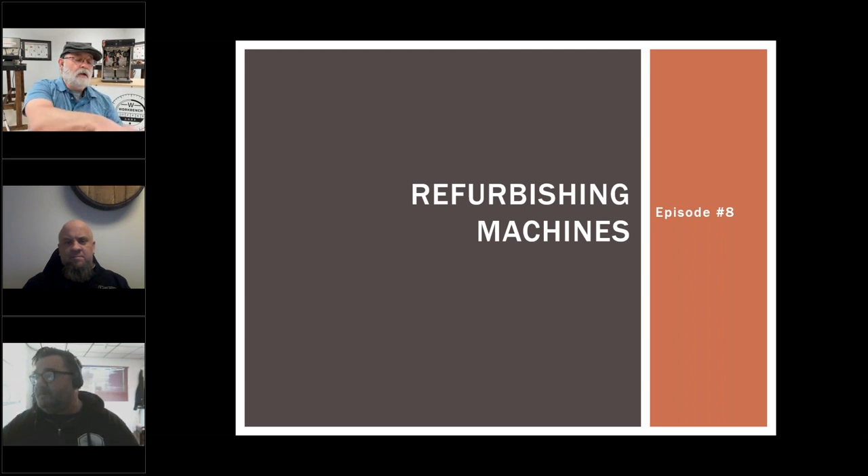Marty, why don't you tell us about yourself before we get started? Hello, Hyland. First of all, I want to thank you guys for putting together this series. It's been highly educational, a lot of fun to listen to, and I'm positive it's helped a lot of people. I feel honored to be asked to be a part of it. I'm Marty Rowe. I've been into coffee since the late 90s.